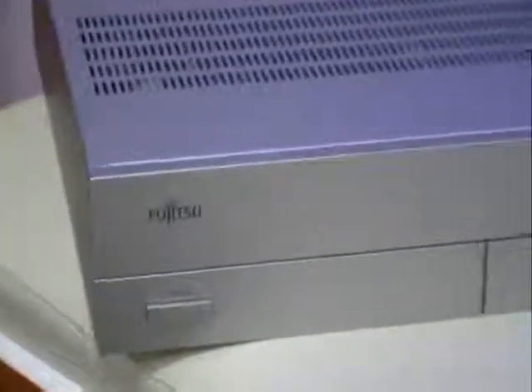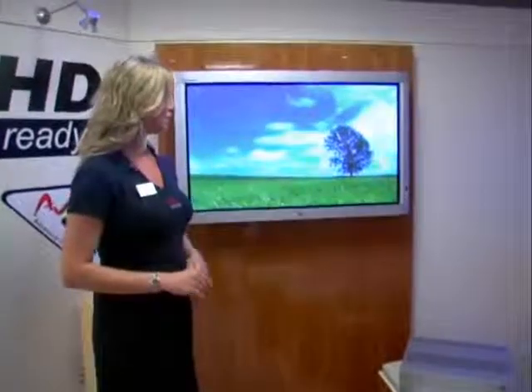We have a range of plasma screens. We have the panels, and we also have the GS models, which have a separate media box, making them ideal as a standalone unit. Here we're looking at the 42-inch, which is the HHA-40US series. This is panel only. The panels are HD-ready, they have the AVM2 processor, and they all have HDMI ports, component, RS-232, VGA, and S-Video — all the connections are there, so it's just a case of plugging in and playing.